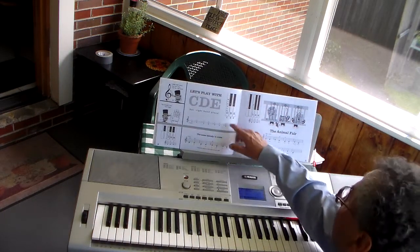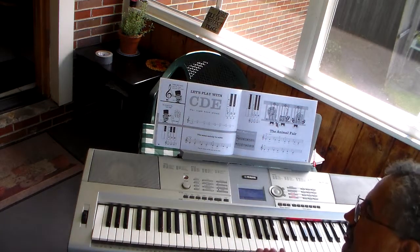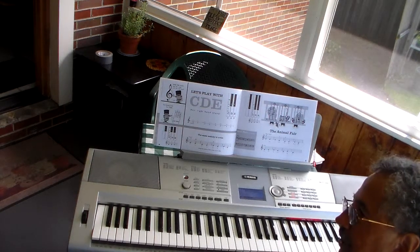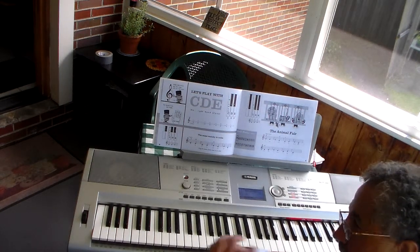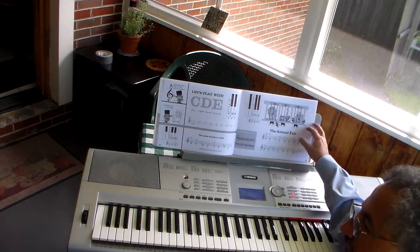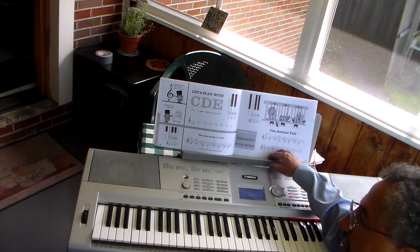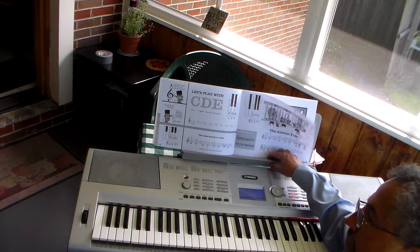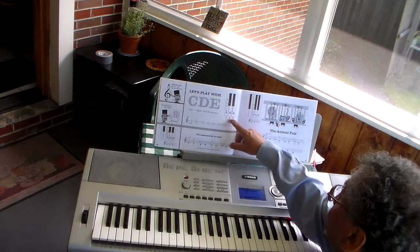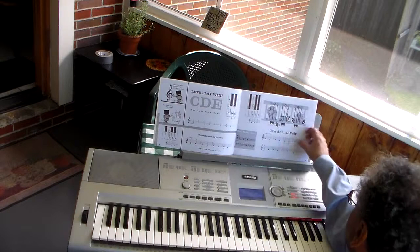Page four is our first real assignment. We have here what we call the menu. I ask the children: when you go to Pizza Hut, do you order a hamburger? And they say, well, of course not. Well, why not? Because they don't have hamburgers on the menu. So when you walk into a restaurant, you have an idea of what's on the menu, or you need to look at it to see what's there. Here is our menu for the week: there are three notes — C, D, and E.